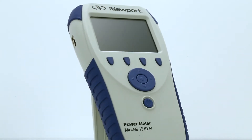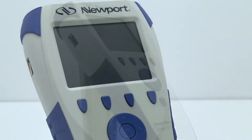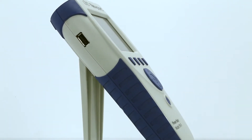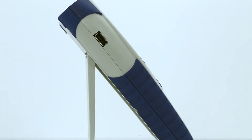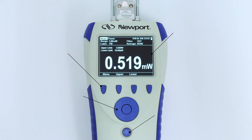The 1919-R from Newport is the most advanced portable optical power and energy meter available. This video introduces you to the product's range of capabilities and how to use them. The user-friendly navigation panel and soft key controls make it easy to operate and take advantage of the power meter's full capabilities.